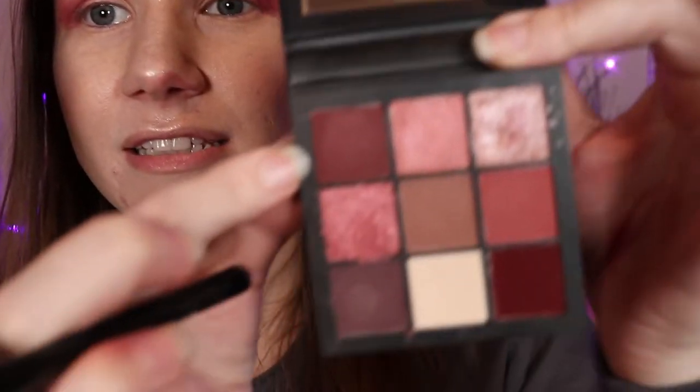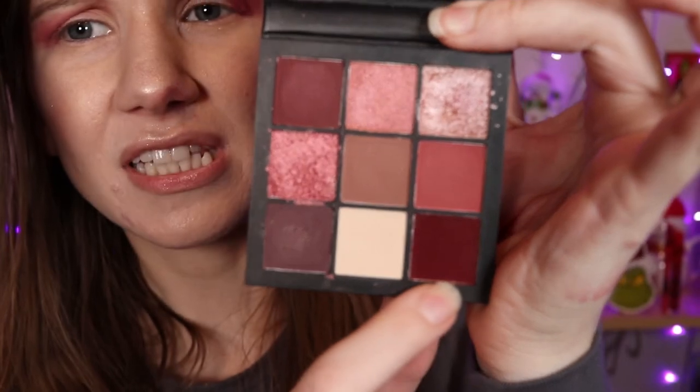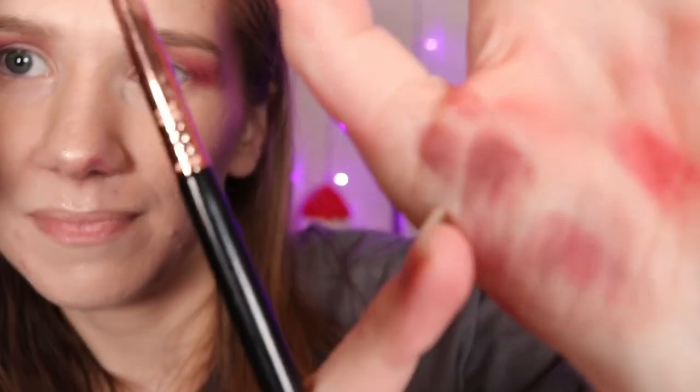You guys, I just realized this color is close to this color and this color being mixed together — see those two right there.